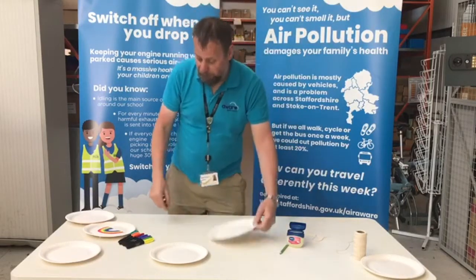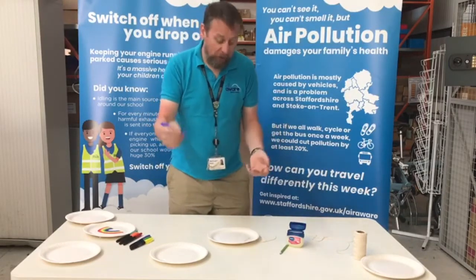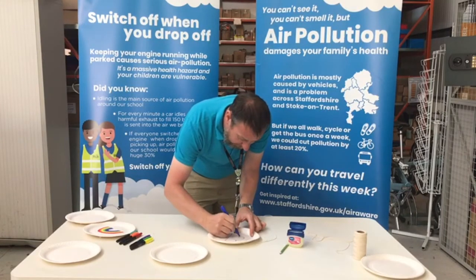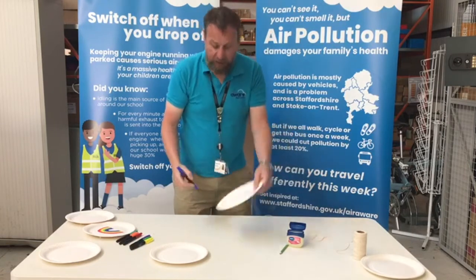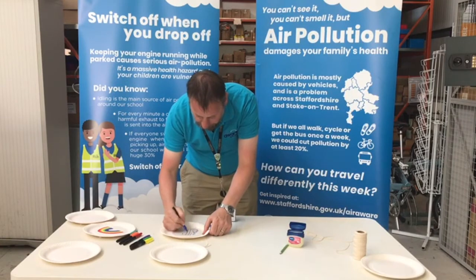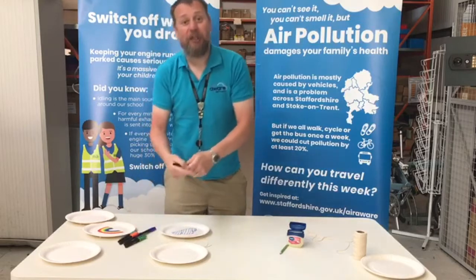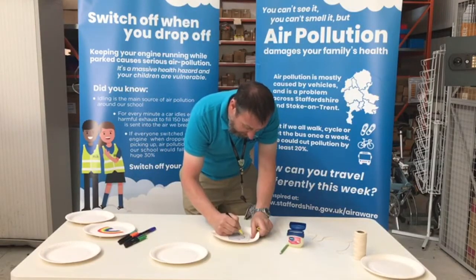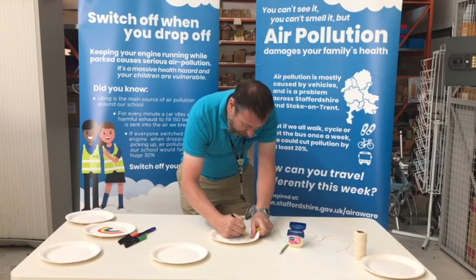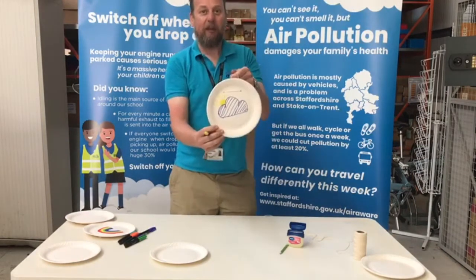All we're going to do then is draw a design on here. For this particular one, we're thinking about air and air pollution, so I'm going to draw a cloud — a really simple cloud design. I might want to just put a little bit of colour on it. And because it's such a sunny day today, I'm just going to draw a little sun peeping out from behind the cloud and some nice rays of sunshine. So there we are, a really simple design.